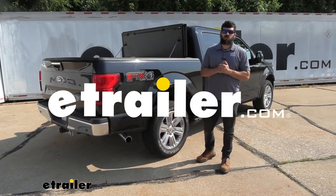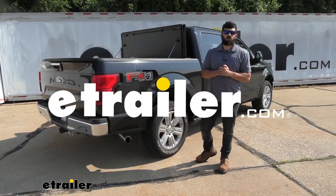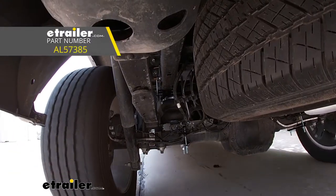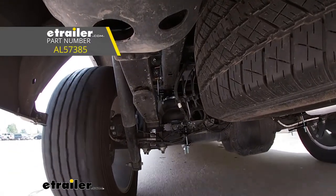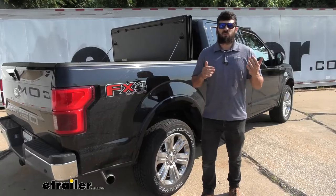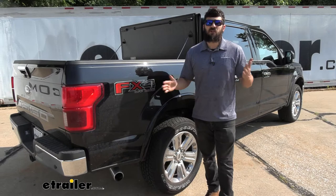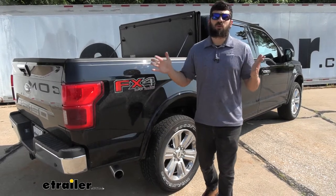Hey everybody, how's it going? Today we're going to be going over and showing you how to install the Air Lift Load Lifter Airbags on our 2019 Ford F-150. Airbags are going to be a great option for your F-150 if you find yourself doing a lot of towing or hauling.